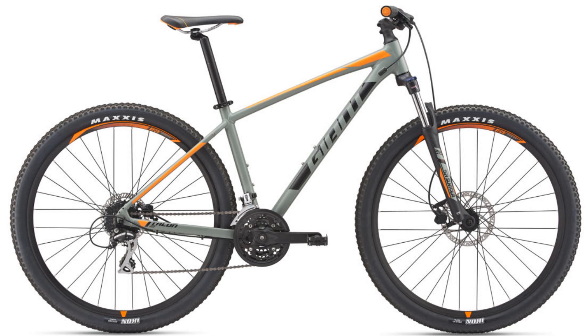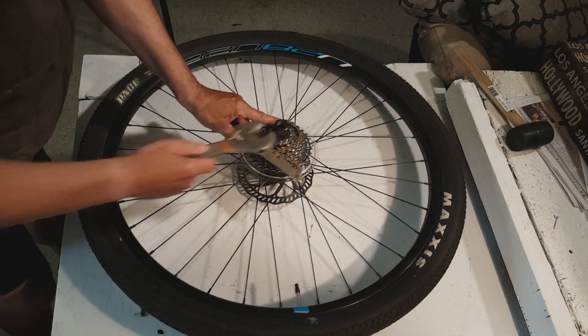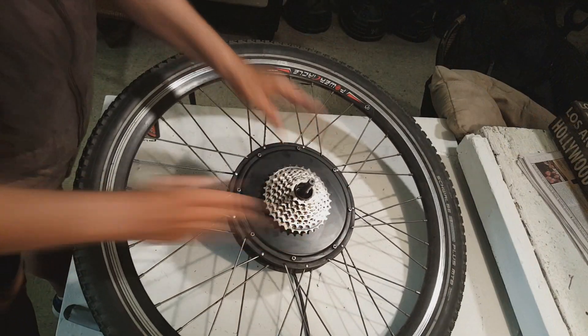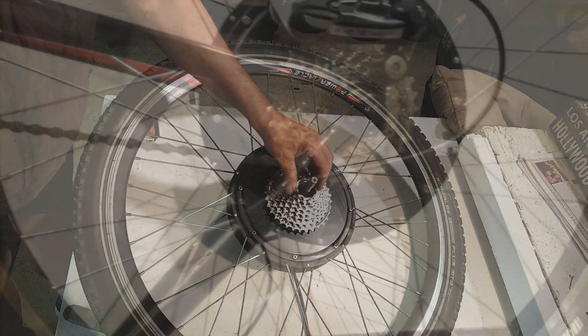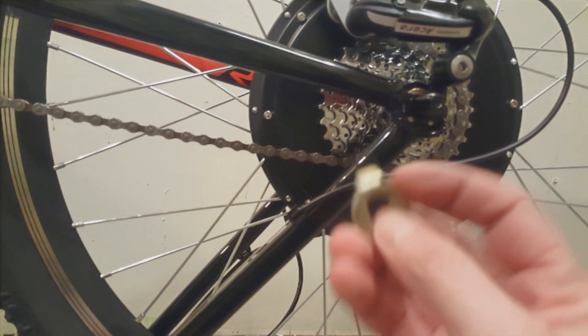I also decided to start with a new bike, given that most of my frames have thousands of miles on them. I wanted to make sure I installed the kit on a bike that can handle that much power and torque. I got a great deal on a Giant Talon 29er from a local bike shop. While waiting for the new bike, I installed and tested the kit on another frame — removed a Shimano cassette, installed it on the hub motor, connected the battery, controller, and the SW900 LCD.